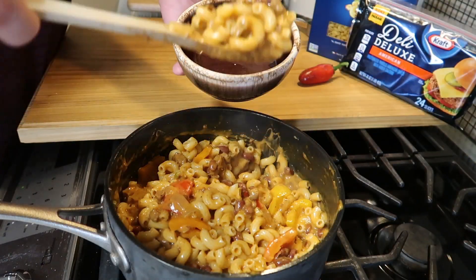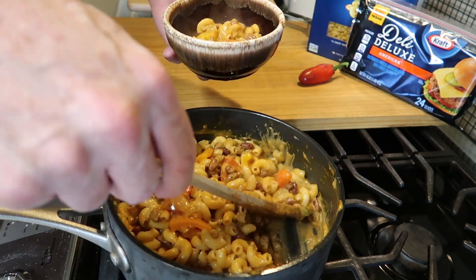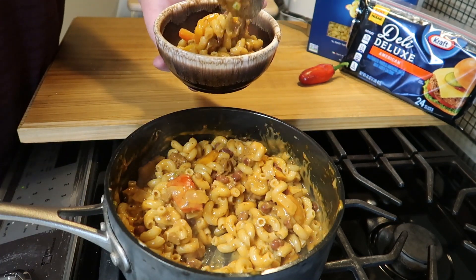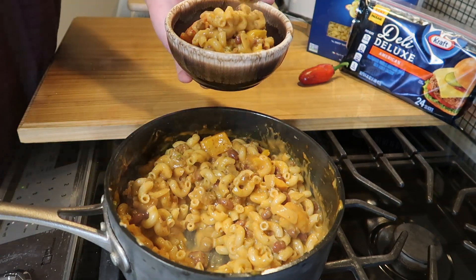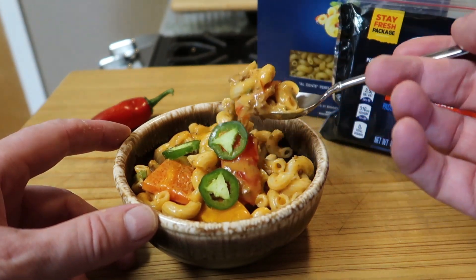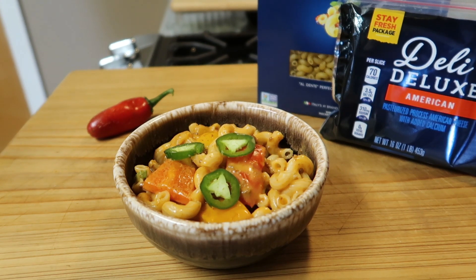Now all we have to do is dish it up into a serving bowl. I'm going to get those slices of jalapeño to put on top for a garnish, just to make it look better. It already tastes great. Let's go for a taste. Mmm — look at that. Warm and cheesy with the taste of chili. This is definitely a winner and you need to try it. Hey, I appreciate you watching. Take care — we'll see you next time. Bye now.